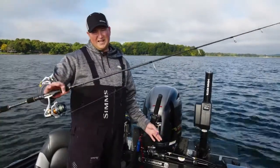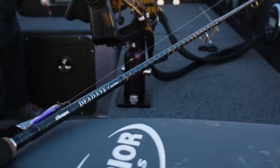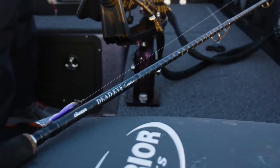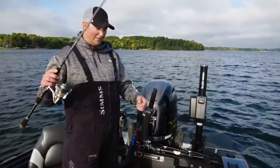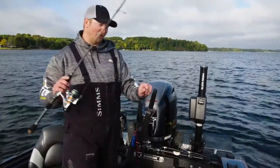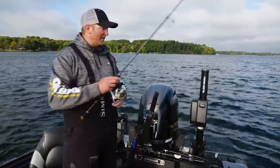Basically all you need — I prefer about a 6'8" medium extra fast action rod. This is a Dead Eye Custom; it's a great rod for jig rap fishing. 8-pound braid down to an 8-pound fluorocarbon leader with a snap, so I'm able to switch colors really fast if I want to try something else.